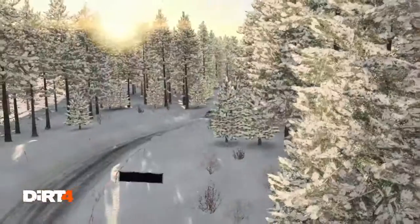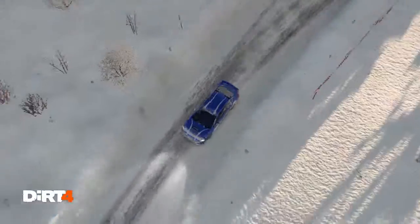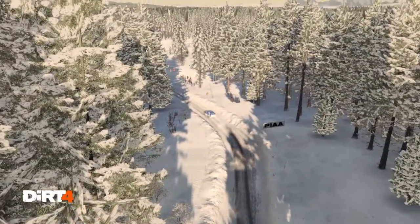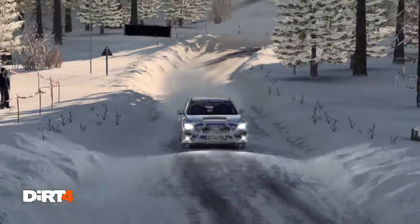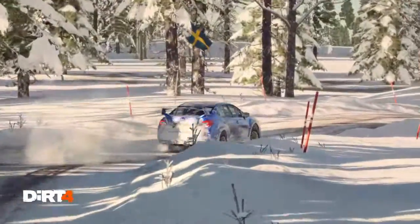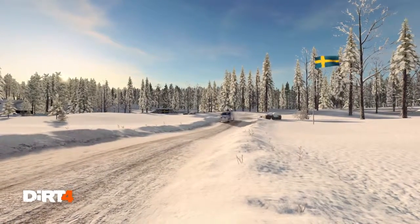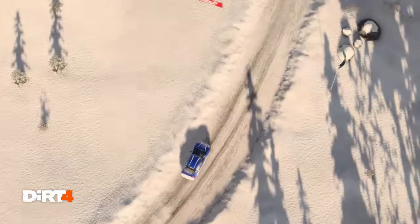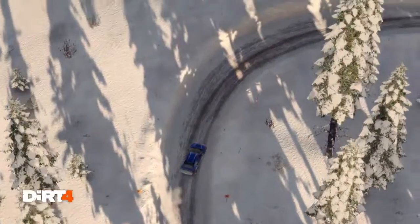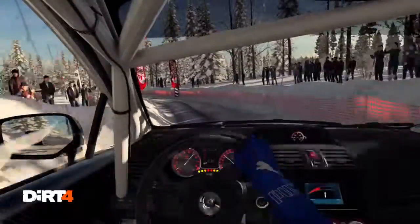Left 4. Too long, over bumps, crest. Slow down for the marshal.